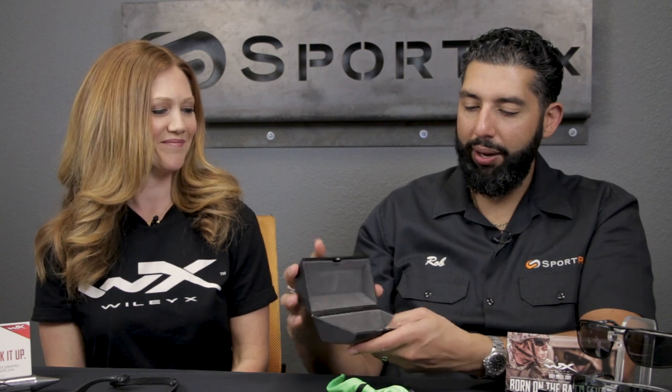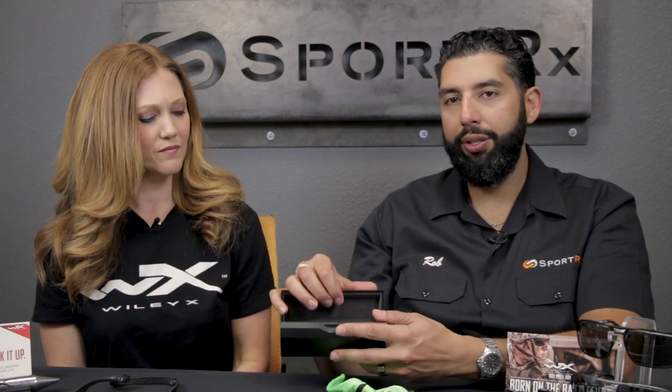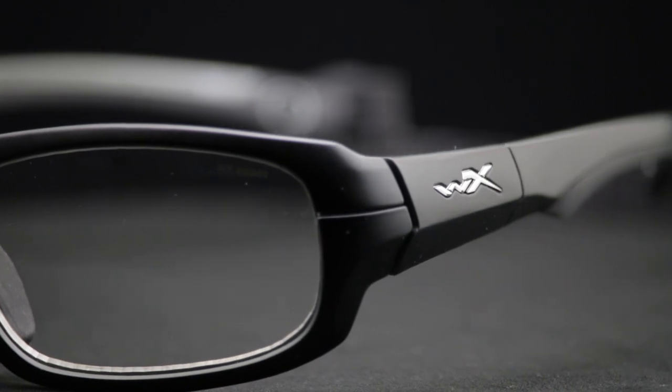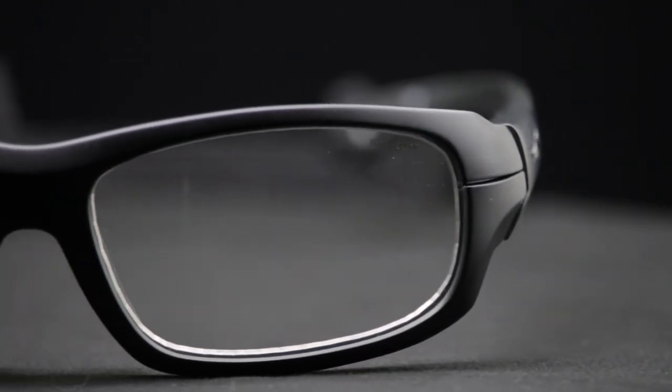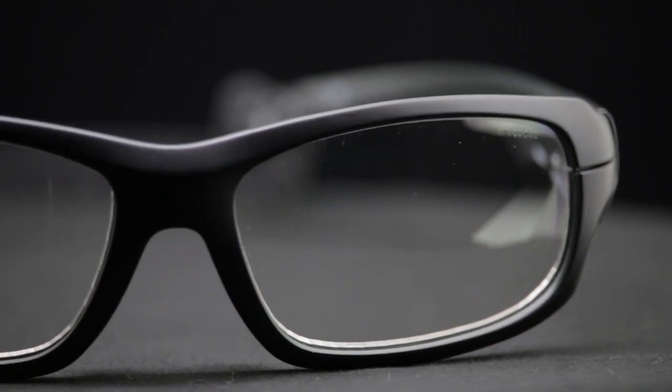The inside of the case is soft so it won't scratch the lenses. Speaking of lenses, of course you can get these in prescription. SportRx can do so many different lens options — transitions, indoor-outdoor, polarized, or mirrored. There are many options you can get with these lenses, so check out SportRx.com for that.